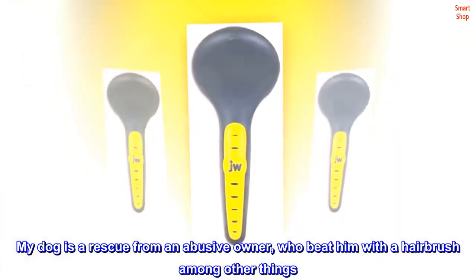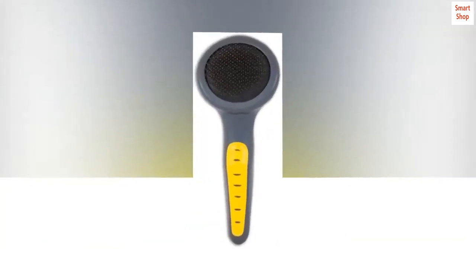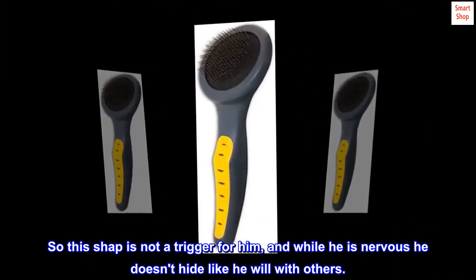My dog is a rescue from an abusive owner who beat him with a hairbrush among other things. So this brush is not a trigger for him, and while he is nervous, he doesn't hide like he will with others.